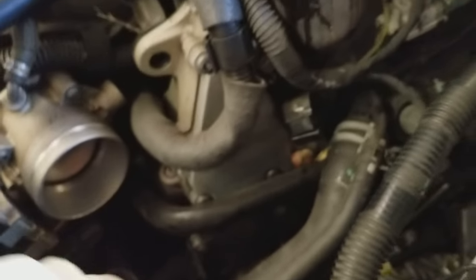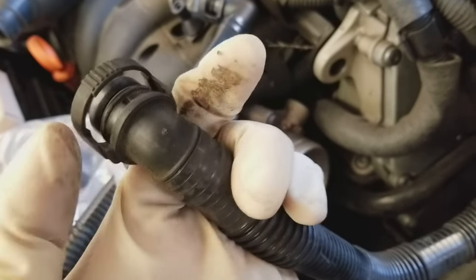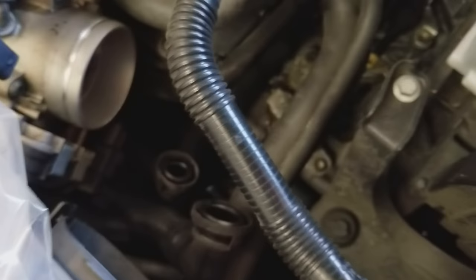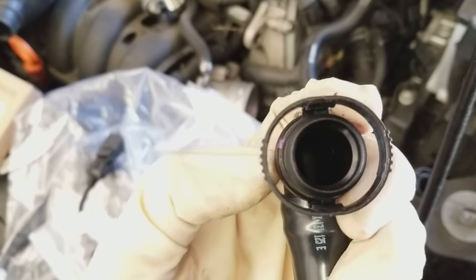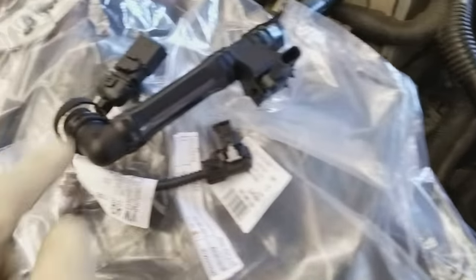All you have to do is access down here and pop the old connector off. You can squeeze it, but a lot of times these are brittle and don't squeeze anymore, so you can use a little screwdriver to pop the clips. The new clips — you squeeze them on the side and the little tabs will spread apart and open up. You can use a screwdriver to help. When installing the new pieces, I like to spray a little silicone onto the surfaces so they slide in easier.